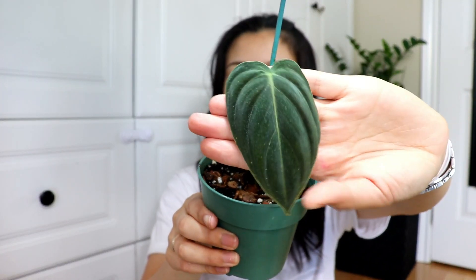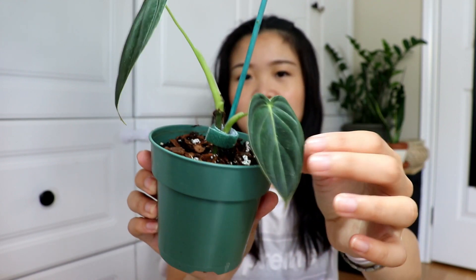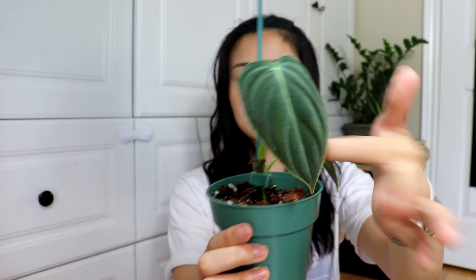Next up is my Philodendron Melanocrysum. You may have seen my previous video propagating and repotting this one. I got it from you-girl-glencoco as a three-leaf plant and it's grown since then. This is its beautiful leaf — I can't wait for the leaves to get really long, super dark and velvety. I put it into my own soil mix and it's doing great. It's been out of isolation for about a week, introduced to my collection with no pests so far — fingers crossed!